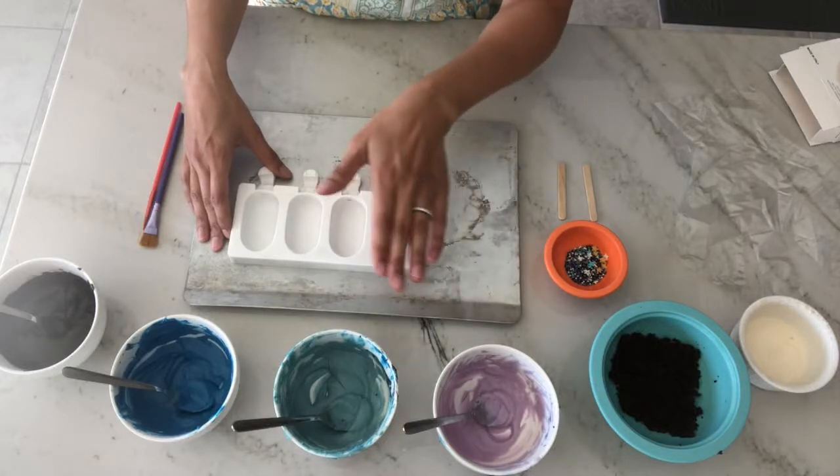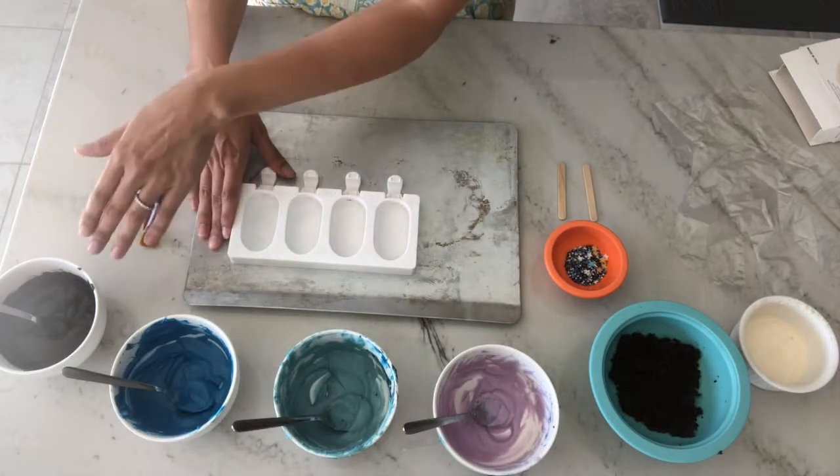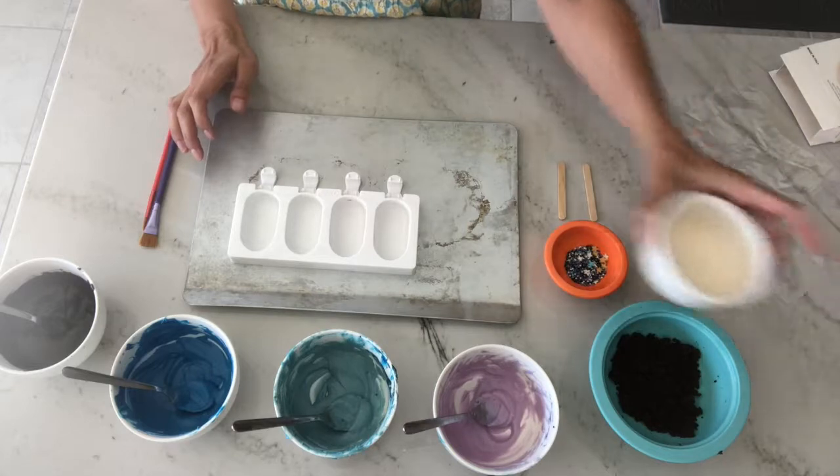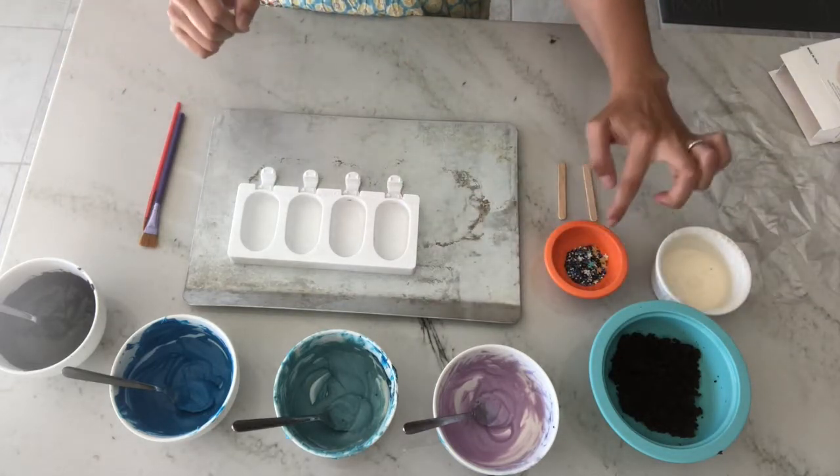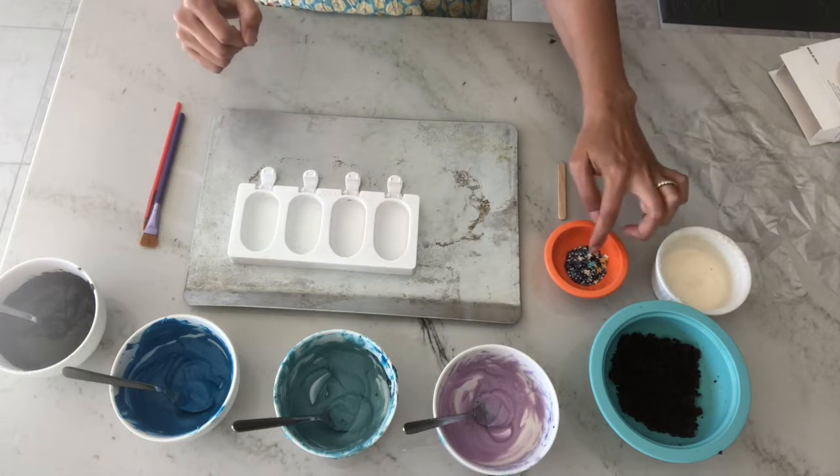I chose light purple, light blue, dark blue, and black. I'm also using white to highlight the spirals within the galaxy and to use as an adhesive for my sprinkles.